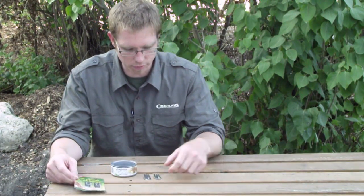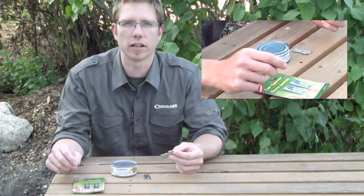In the can opener package you get two of them. They're stainless steel and they're made in Canada.